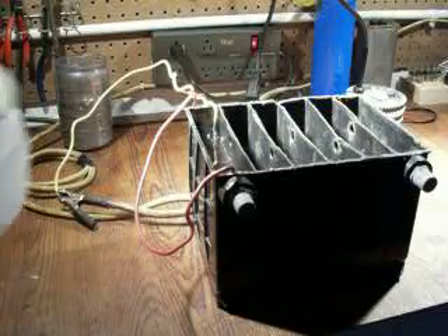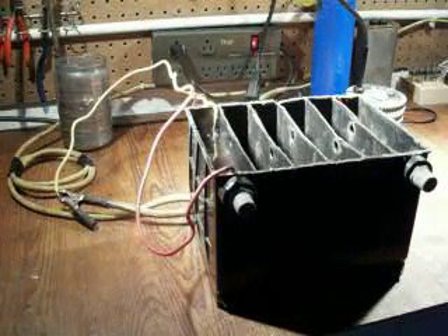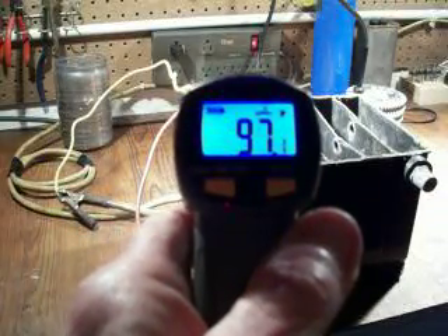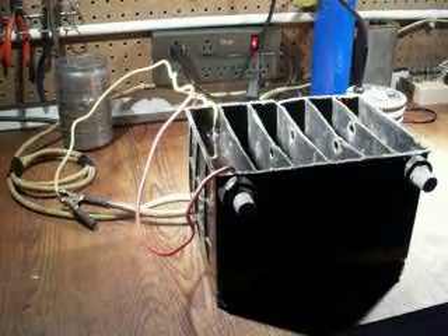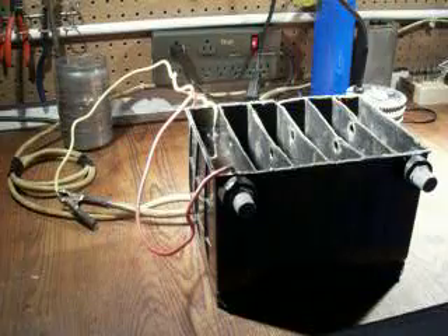I'm going to put just a little bit of water in this. I've been running this for about ten minutes. And the temperature is up, climbs up to almost a hundred. The longer I run it, the hotter it gets. I think it gets up to about 141 degrees, which I like because the hotter it gets, the more production it puts out.